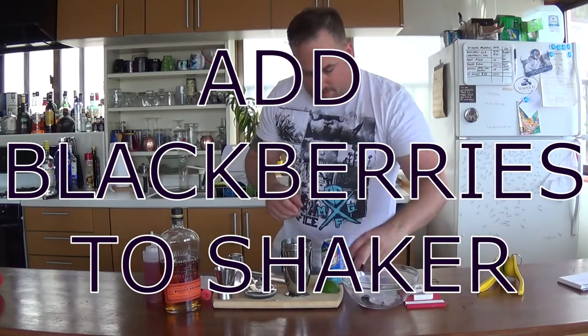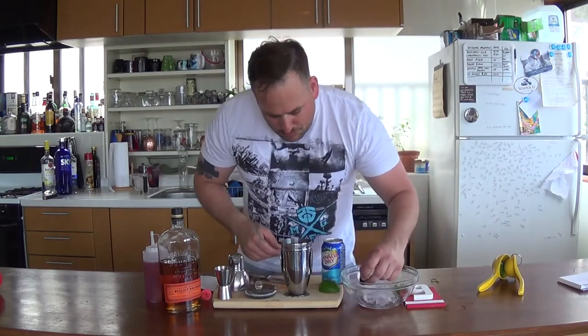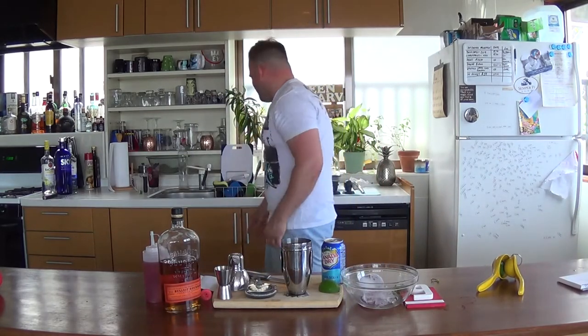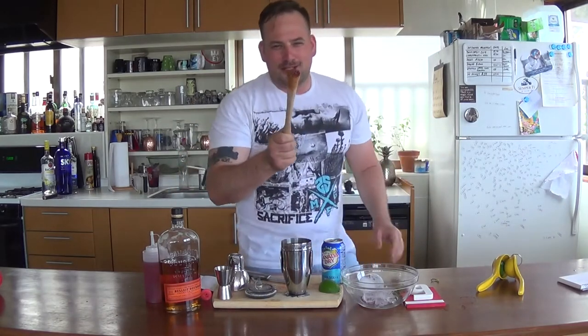Now you're going to add your blackberries — two is what the recipe calls for. Now you need your muddler. This wouldn't be Drinking with Mav if I didn't forget a piece of the ingredient. And now we'll do a fucking commercial — muddler, brought to you by Mav. Enjoy your muddling, enjoy your cocktails.